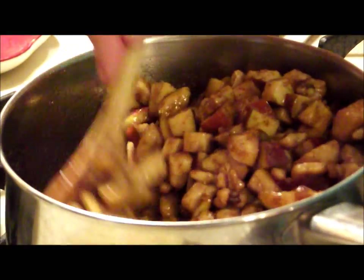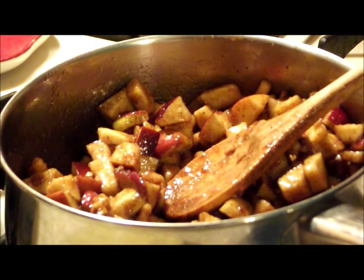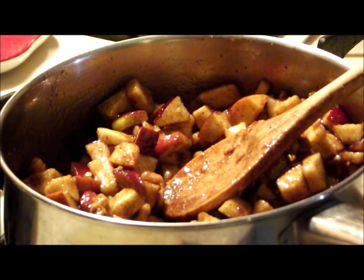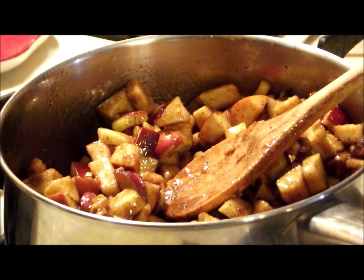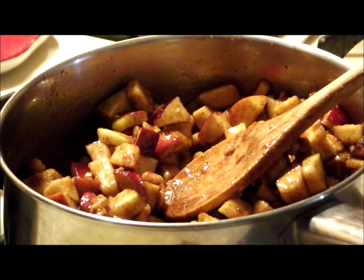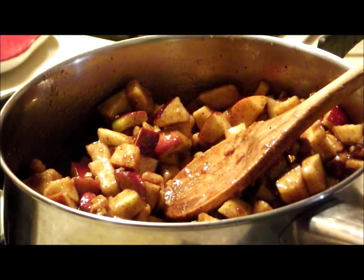We'll pull the squash out, turn them over, and fill those halves. The apples will be the filling in the squash bowls — then another 30 to 35 minutes in the oven. When you take them out you're going to love the taste. This smell in here is just fantastic. You guys are really going to like this. I don't do it very often because I am a diabetic, but this is a great dish — once in a while, a special treat.